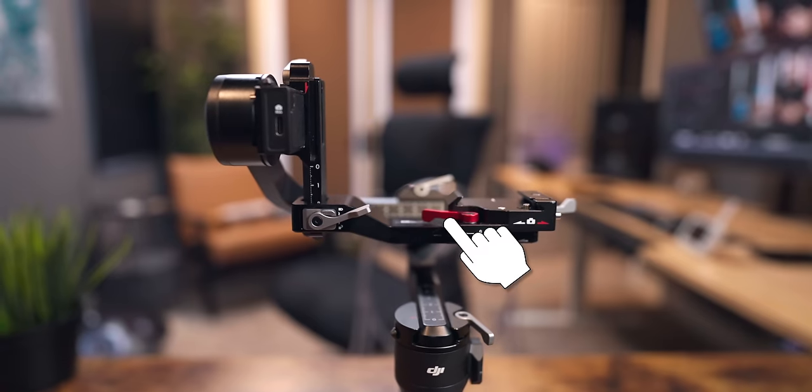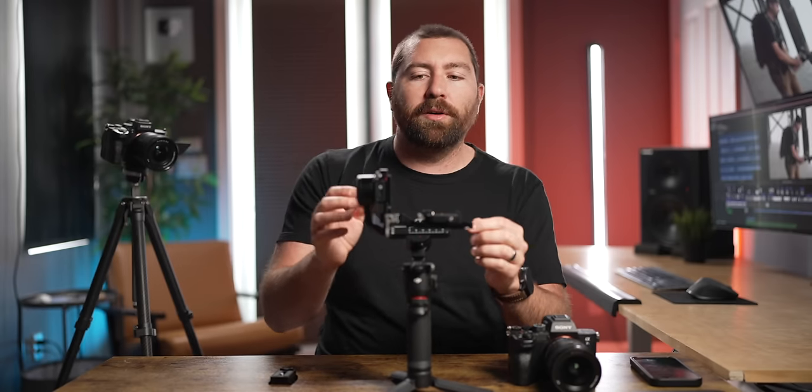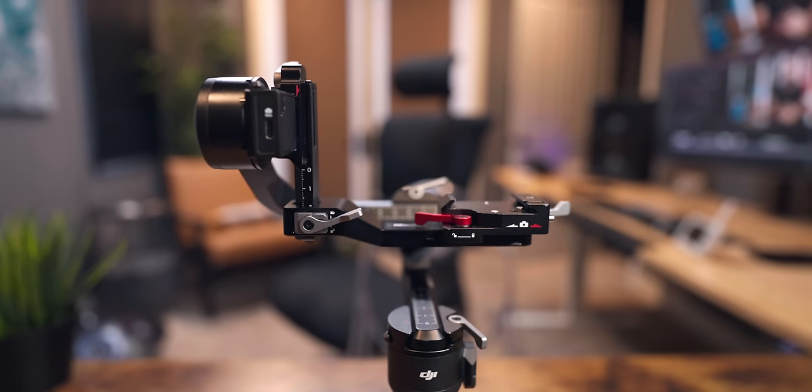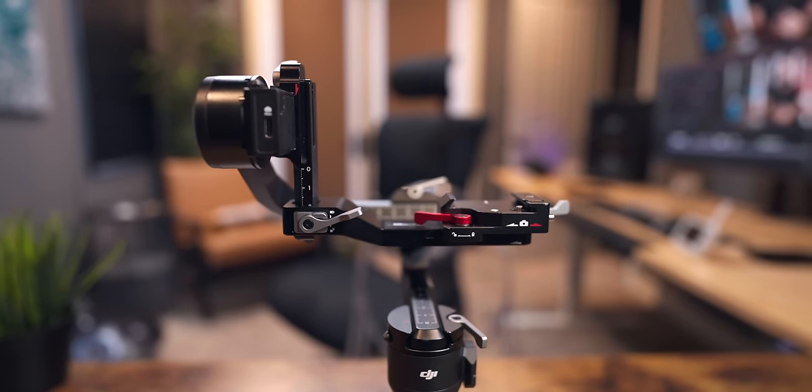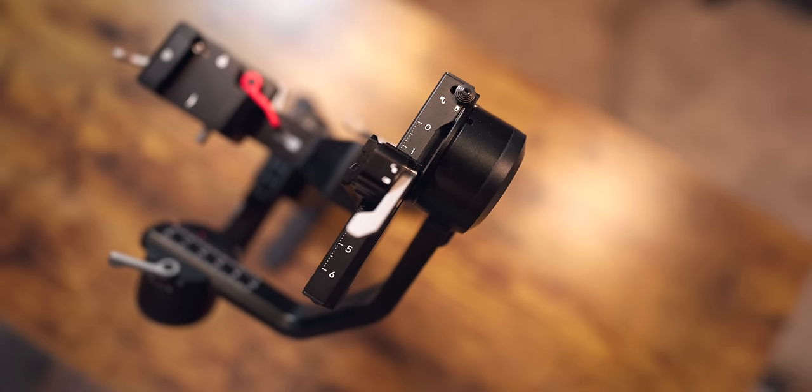The quick release is detachable and can be put on the horizontal arm for landscape shooting or on the vertical arm for portrait shooting. Use the red lever to lock it in place so it can slide back and forth on either arm. The gray levers allow you to unlock each arm so you can move and adjust them to balance the gimbal. The motor locks on each arm let you unlock each motor independently — when filming you'll have all three unlocked, but when balancing you only unlock one at a time.